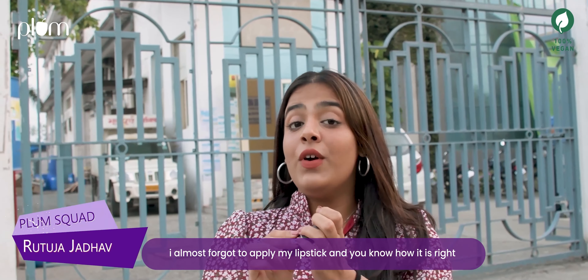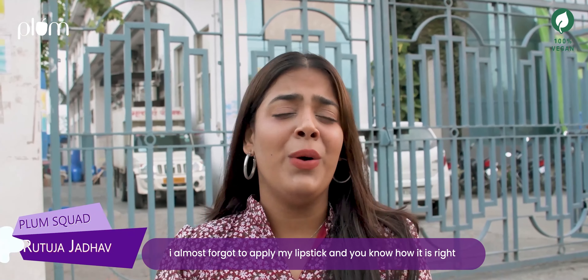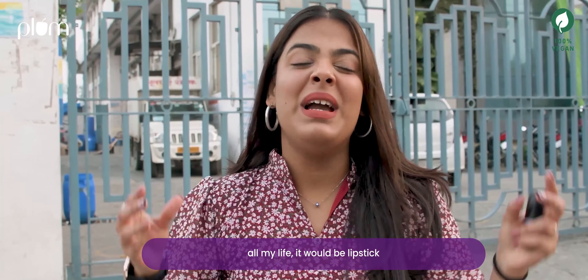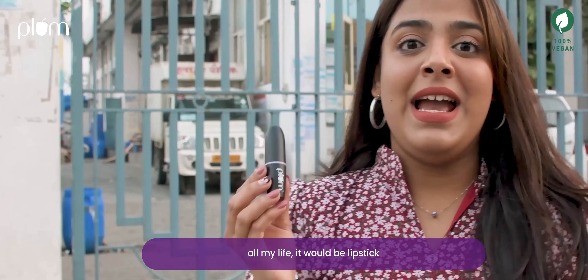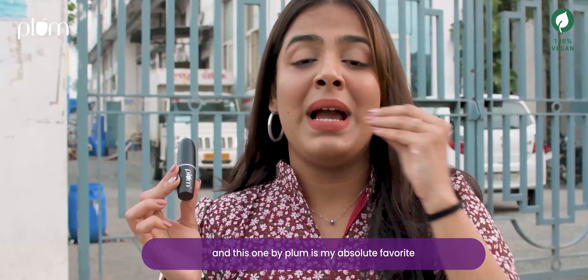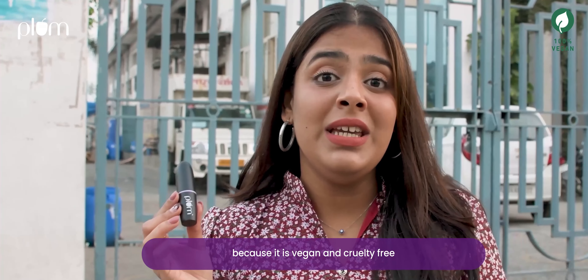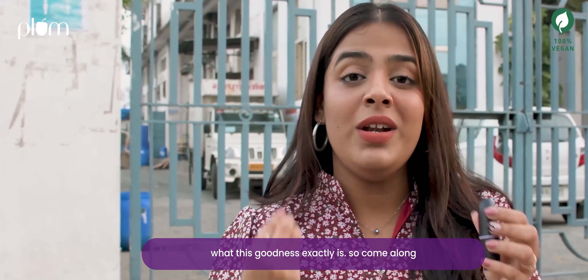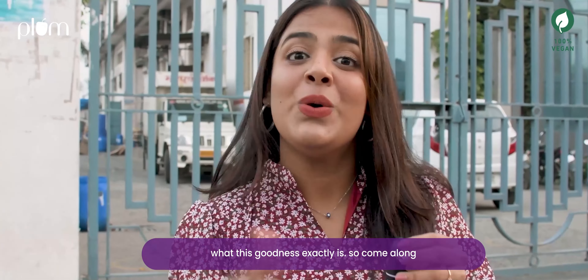Hey there! I almost forgot to apply my lipstick — and you know how it is, right? Honestly, if I had to carry one makeup product all my life, it would be lipstick. And this one by Plum is my absolute favourite because it is vegan and cruelty free. And this is why I'm at the factory to show you guys what this goodness exactly is. So, come along.